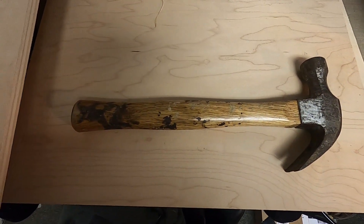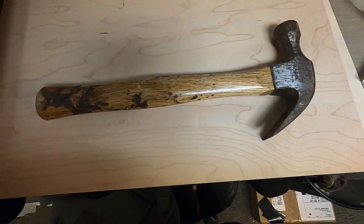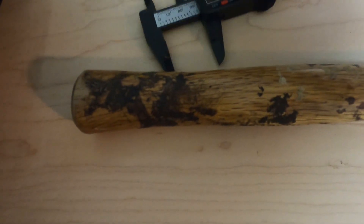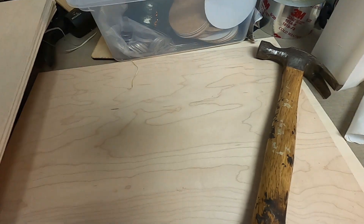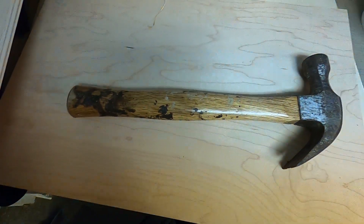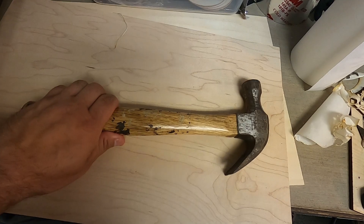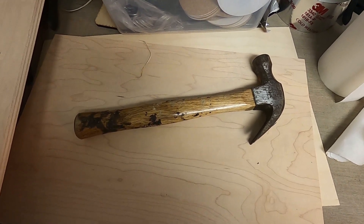Hey guys, welcome back to laser engravings.com. I just wanted to make a quick video on how to engrave on something that is thicker than a half inch on your Glowforge. I have a hammer right here and it's showing 1.14 inches thick. The next holiday coming up is Father's Day, so people will start wanting to engrave on hammers, and I thought this would be a good video to help you guys out.